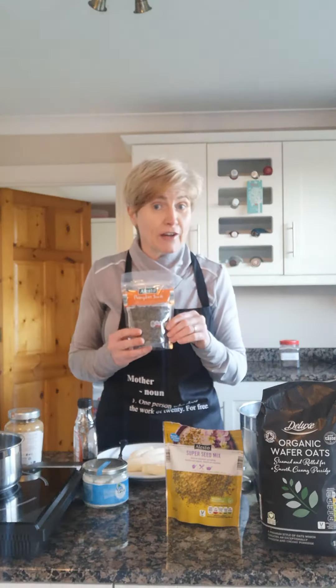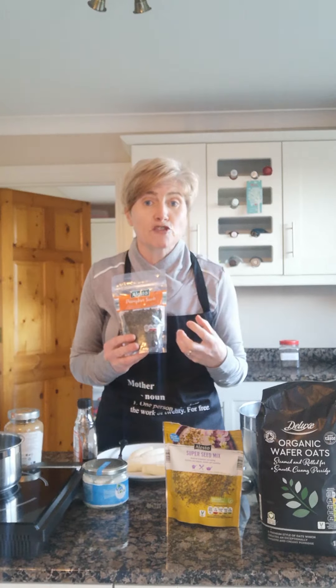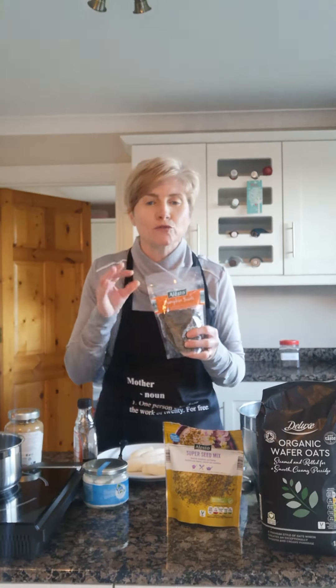Alongside our lovely organic oats we have some lovely super seeded mix — or you could use ground flaxseed, ground hemp seed, linseed, or chia seeds. We're also going to be adding in some pumpkin seeds. Pumpkin seeds are a fantastic source of zinc, and with the coronavirus going around at the moment everybody's looking to boost their immune system. Pumpkin seeds are packed full of zinc, which is essential to keep your immune system strong.